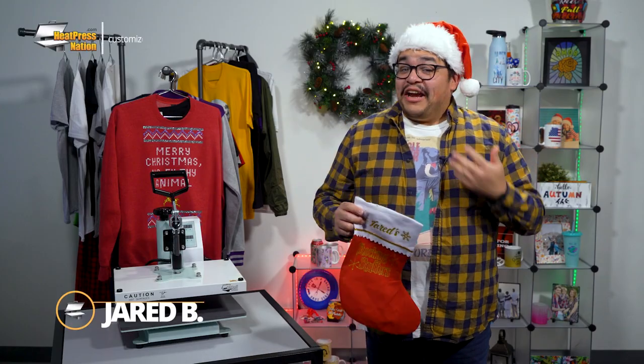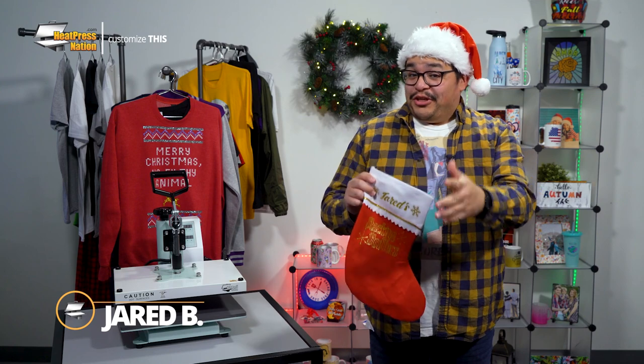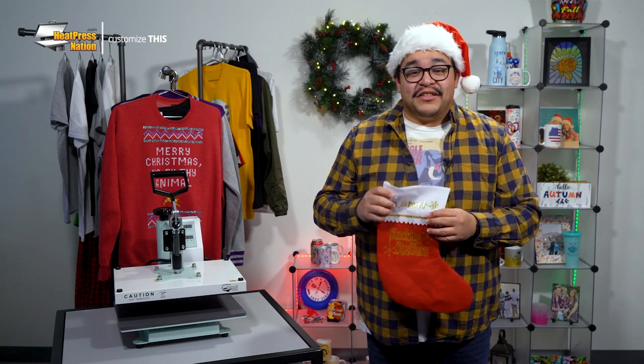Happy holidays everyone! It's Jared of Heat Press Nation and I'll be showing you how to decorate a standard Christmas stocking with beautiful, finely cut heat transfer vinyl designs featuring Caesars Sparkle HTV.